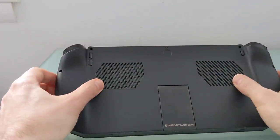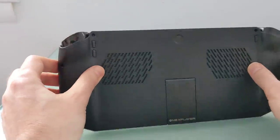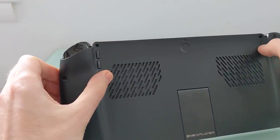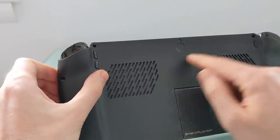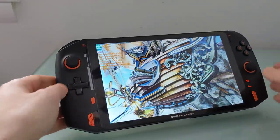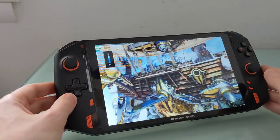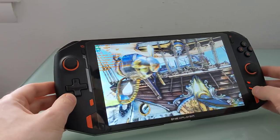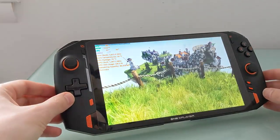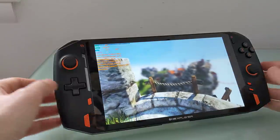We have air intake vents and they go out on the top, and you can hear when it's under stress that it does get a little bit noisy with fan noise. We've got volume up, volume down keys, and a mute button. There's a fingerprint sensor built into the power key, so you can put your system to sleep and resume just by using your fingerprint. The speakers are stereo front-facing speakers, not incredibly loud, but loud enough to hear what you're doing with games and whatnot. You can also plug in headphones, or it supports Bluetooth if you wanted to use Bluetooth audio.